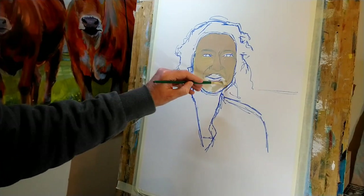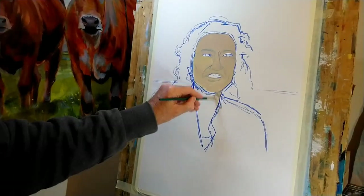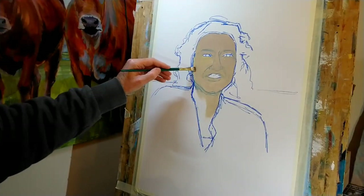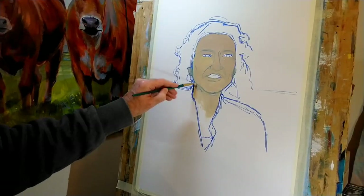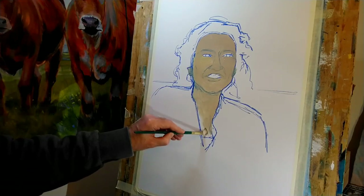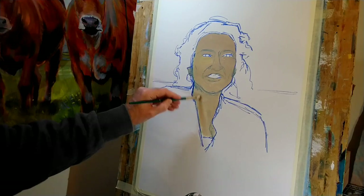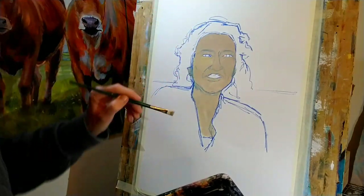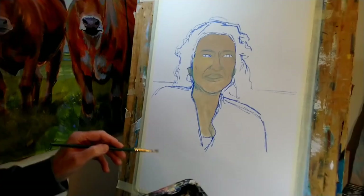Almost there with blocking in the face. I'll just pop in a little touch of that same color where the ear lobes are showing underneath the hair. And seeing as I have just enough paint on the palette, I'll block in that little eyelid there as well, and do the same with the lips — just to give me a base color to work from.